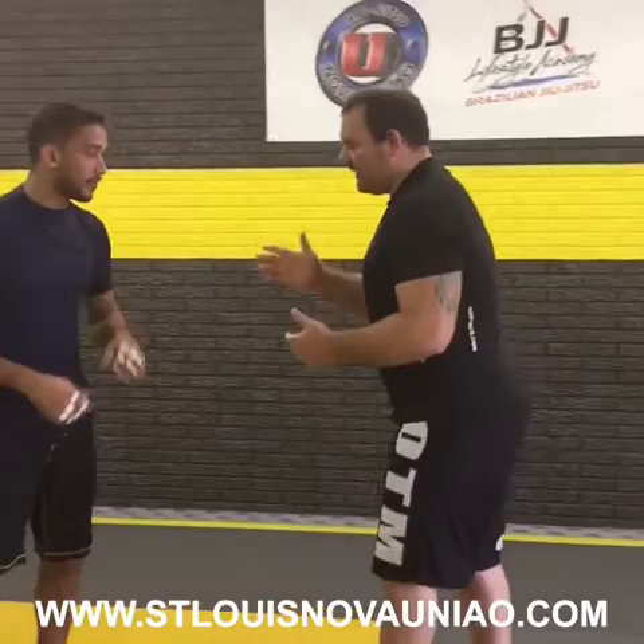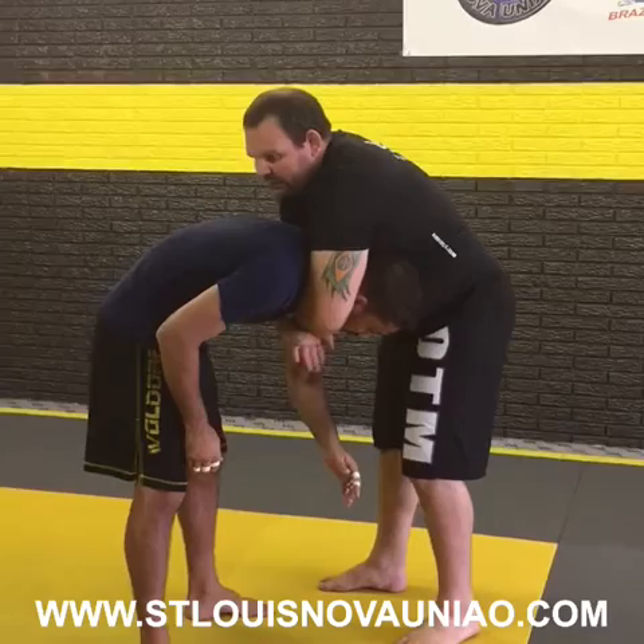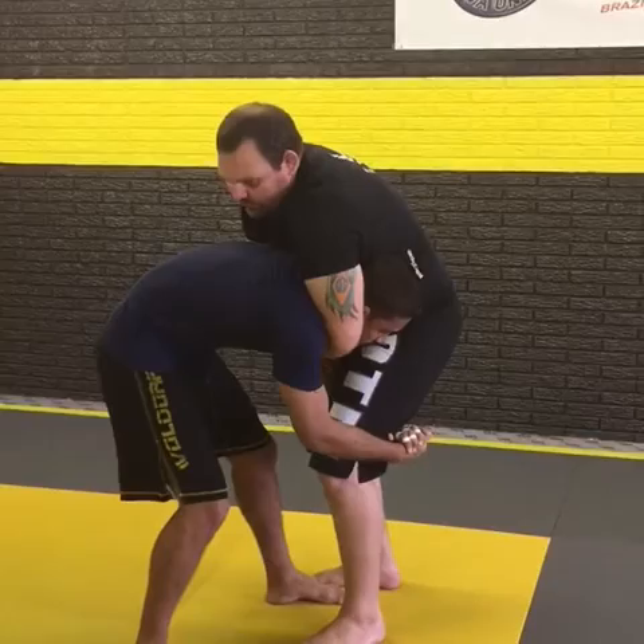You can set up the guillotine higher where you want to. You can do a snap-down guillotine control, you can do a head and arm control here, or you can do just the head. In this case, I'm going to go ahead and shoot the guillotine. Let's say Marcelo is going to grab my leg here to shoot in, so drop it down.